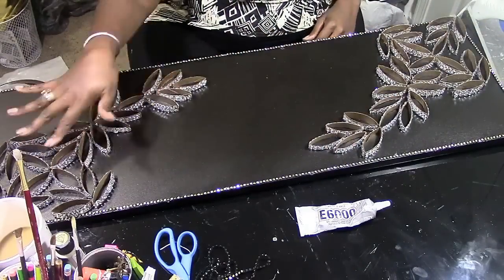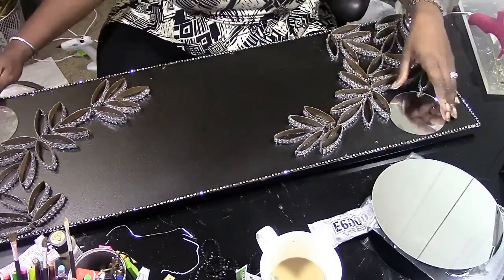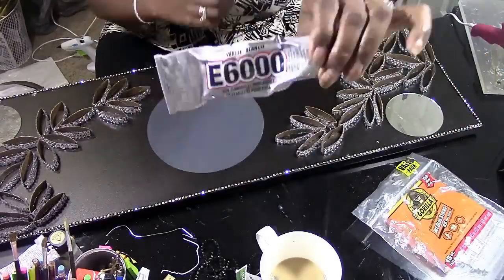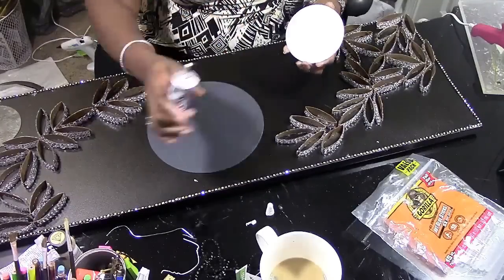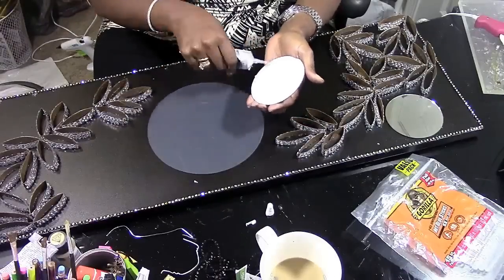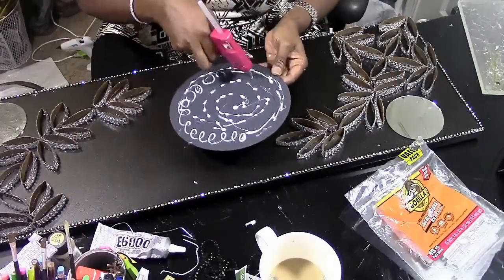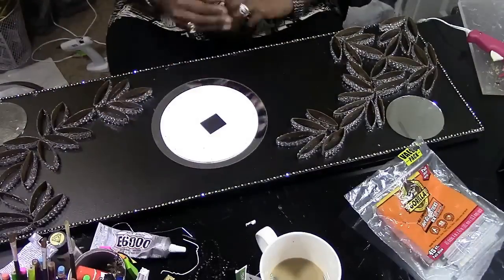Now that all the pieces are down, we're going to take the two magnetic mirrors — take them out of their casing — and put those in the upper right and lower left corners of the canvas, or vice versa. The big 10-inch mirror goes in the center. I'm using the white e6000 — I bought it once in the wrong color, but I just use it on projects like this where it doesn't matter what it looks like.